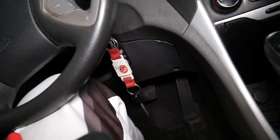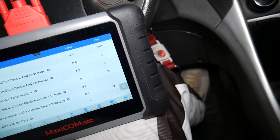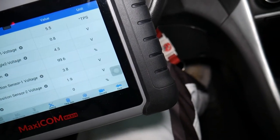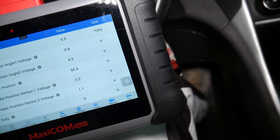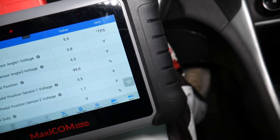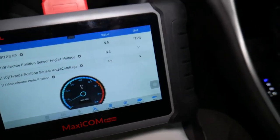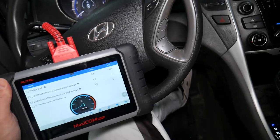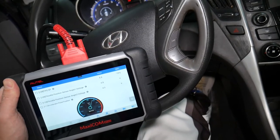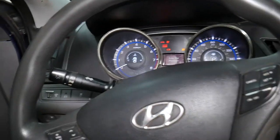With zero percent pressed shown on screen, I go ahead and press the pedal - watch it now. Pressing it all the way gives us 99.6 percent - that's a working pedal. Pressing it about halfway gives 50 percent, a quarter of the way gives 25 percent. Every time I move my foot the reading moves as well. You can even open the graph view to see how you can test it and find out if it's good or bad - it's practically amazing.